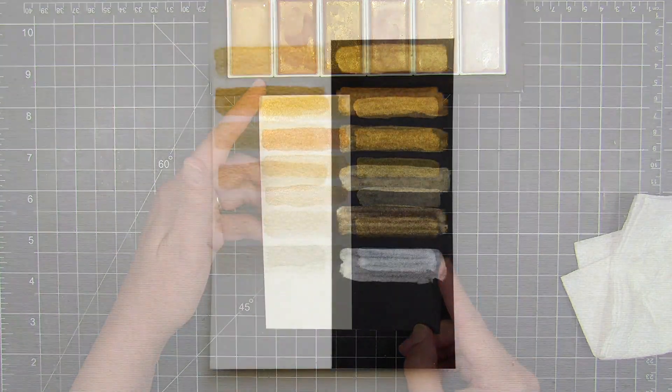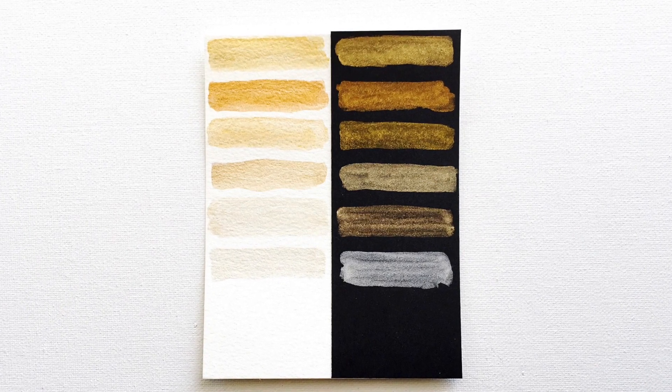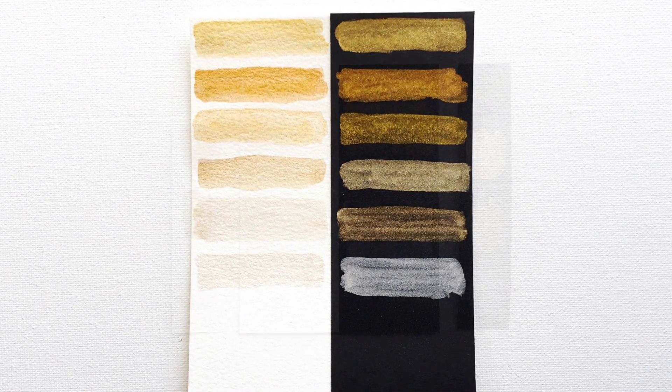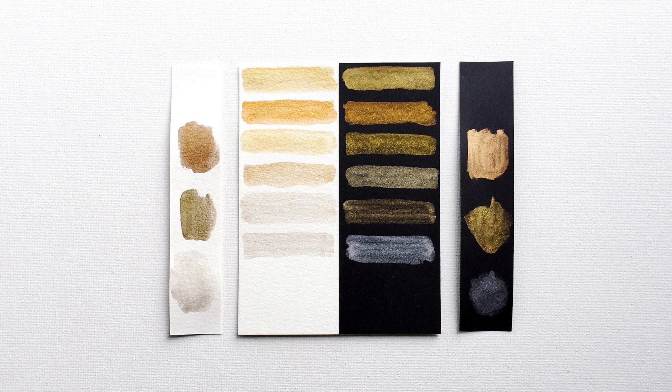Here you can see freshly painted swatches — I'm tilting them in the light so you can see the shimmer, and here's a straight-on shot. I wish I could capture it better with my camera; they're just absolutely stunning. I just want to paint a whole stack of cards in these colors and use all of them all the time.